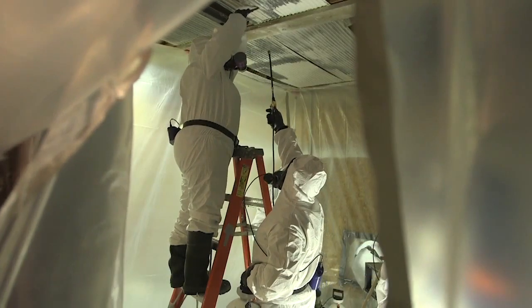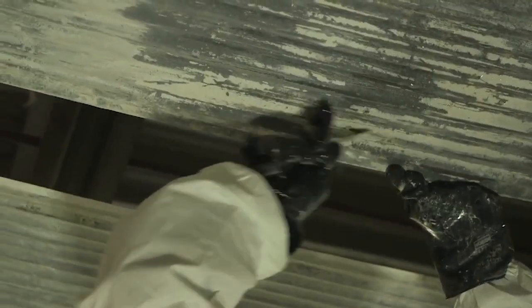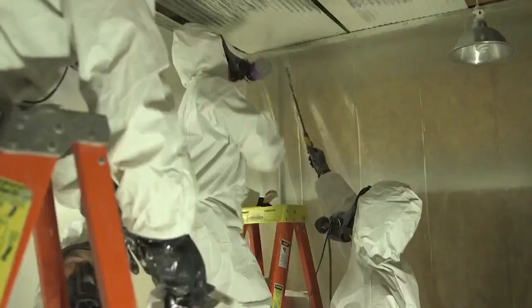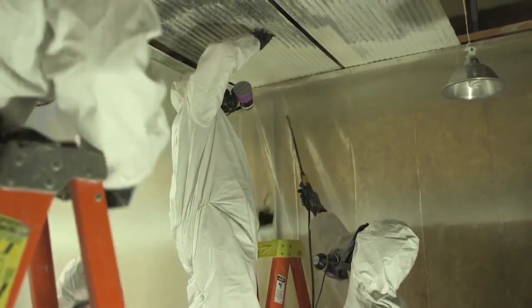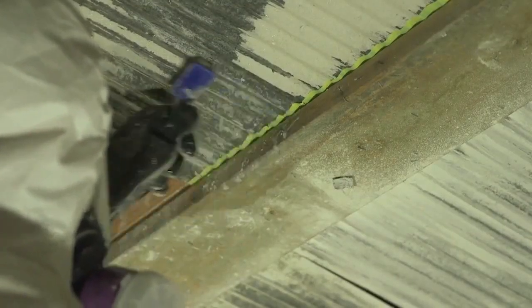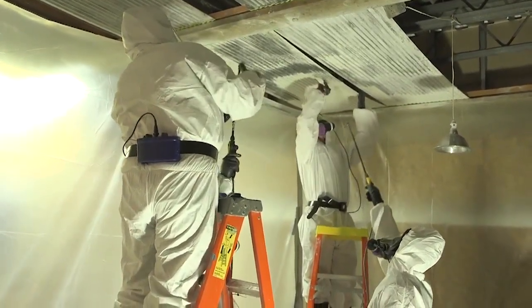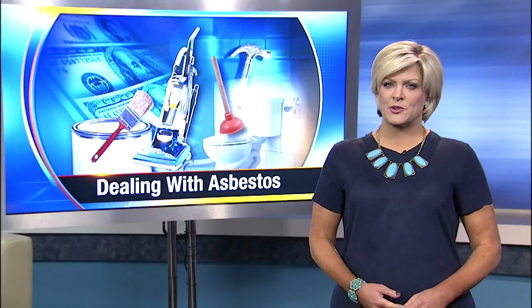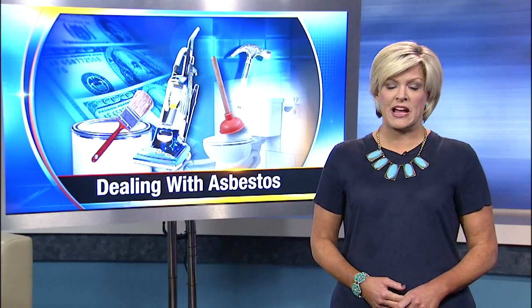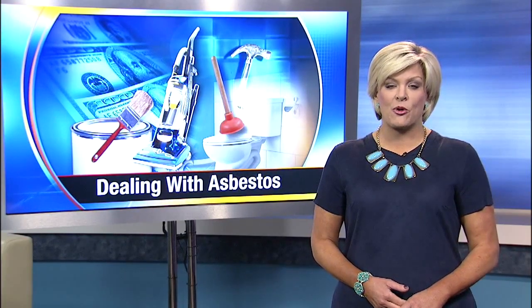Before work begins, ask your pro how the dust will be confined to the work area and separate from the rest of your home. Leonard recommends a direct approach: "I want to make sure that you don't release any more dust in my home than what you would do if you knew they were lead-based painted. And you do that, and you'll be safe." Experts recommend sealing off the entire work area with plastic sheeting and leaving the heating or air conditioning systems off when that work is being done.